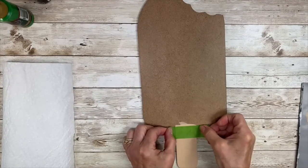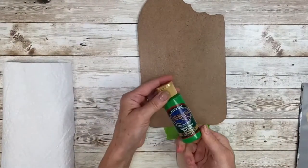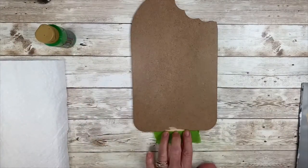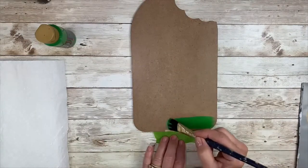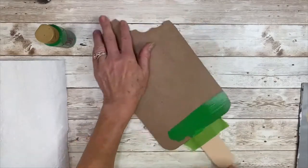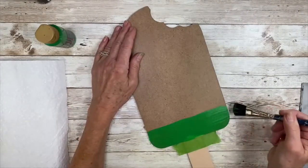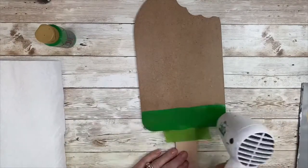I gave it another quick dry and then I'm placing a piece of painter's tape across the base of the popsicle, just to make sure I have that nice straight line. Using Festive Green — and these are all DecoArt Americana colors — make sure that tape is pressed down nice and secure. Using the three quarter inch brush to apply a nice smooth application of the paint across, about an inch and a half high strip across there.